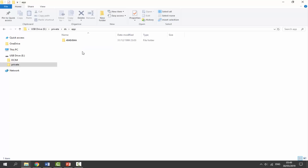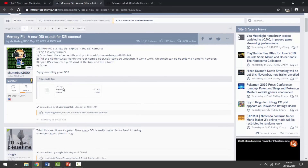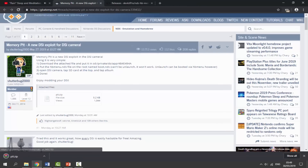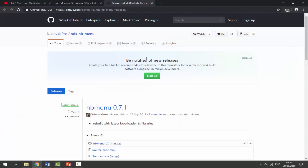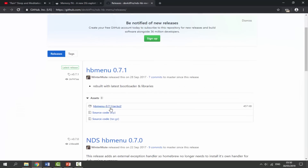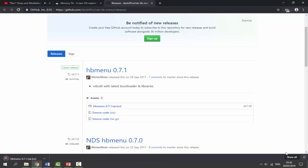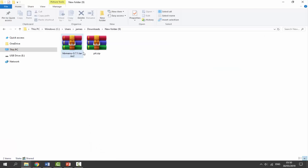Now go to the links in the description. The first link is the Memory Pit link — download the pit.zip file by clicking on it and it will begin downloading. Next, go to the second link in the description — this is where you can download the homebrew menu. Click on it and that will also start downloading. You should now have two zip files.